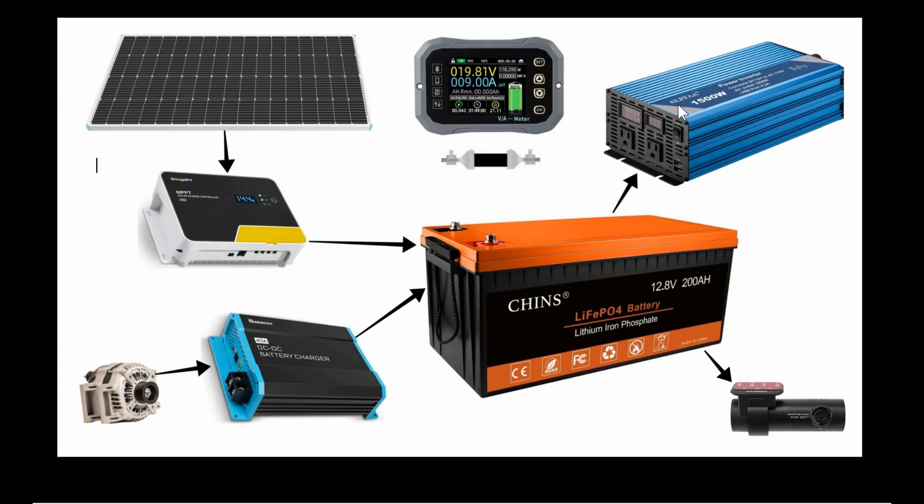There's also this Alpha 1500-watt pure sine wave inverter. I'm going to put that in and mount a plug on the side of the box so I can plug stuff in and power things from it.